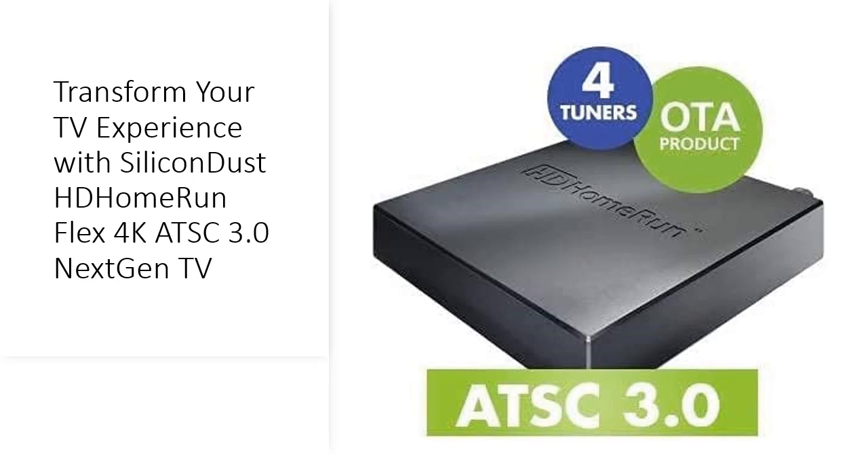Plus, with USB hard drive support, unlock full DVR capabilities for recording your favorite shows.